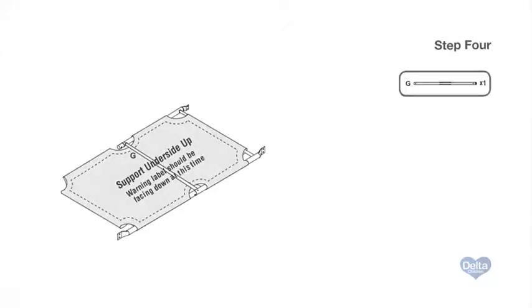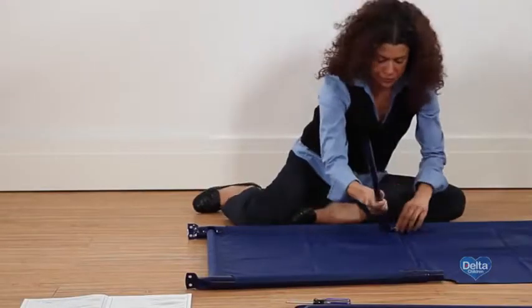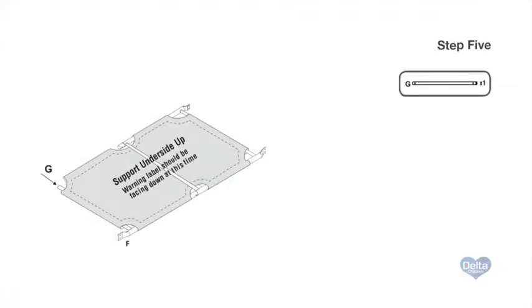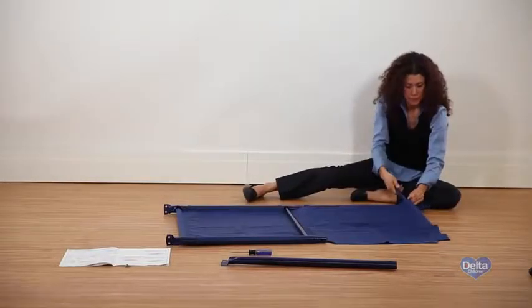Step four: on top of the fabric support, insert one crossbar into the center holes on the male bars. Make sure the holes on the crossbar are facing up and align with the holes on the male bars. Twist one of the male bars to easily slide the crossbar in.